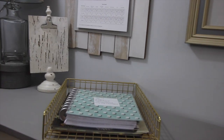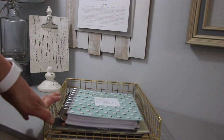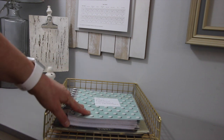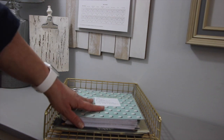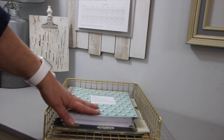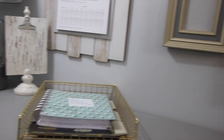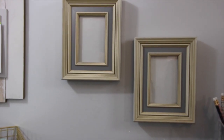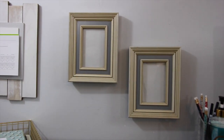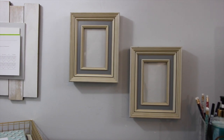Also on my desk is one of those little paper sorters from Target. It keeps my We Are Memory Keepers calendar that I use for planning videos as well as extra file folders and my stamps. On the wall are some blank frames — yes I know they're blank. They're there because I'm waiting for Ethan's school pictures to come, so I put them up as a placeholder.